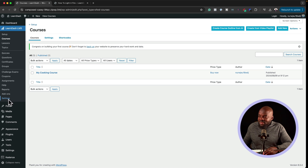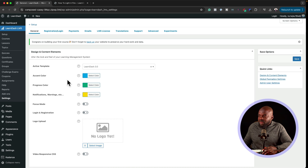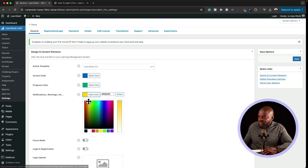There's also another settings tab with more configuration options. This is where you set your accent color — come in here and add colors that match your brand, then update them. That's pretty straightforward.